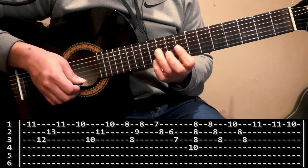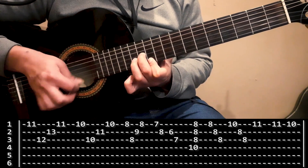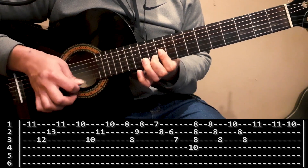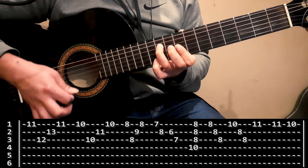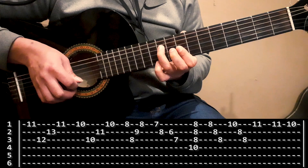Toda la primer tablatura te va a quedar así. Ahí arrancaría el acompañamiento.